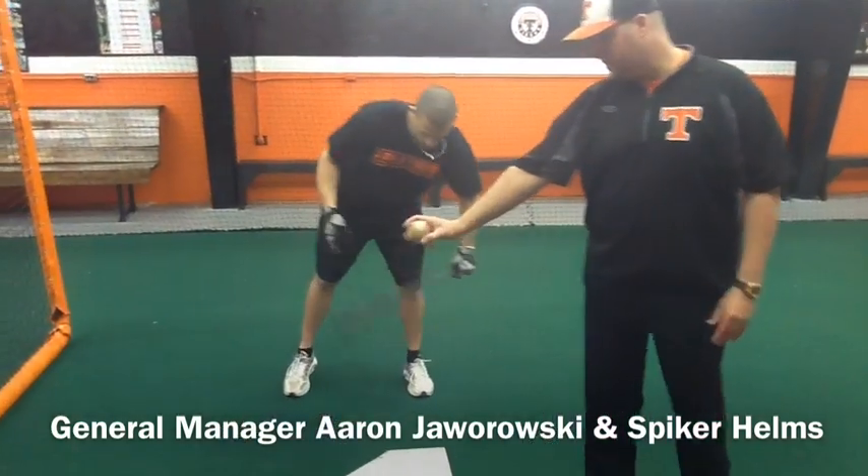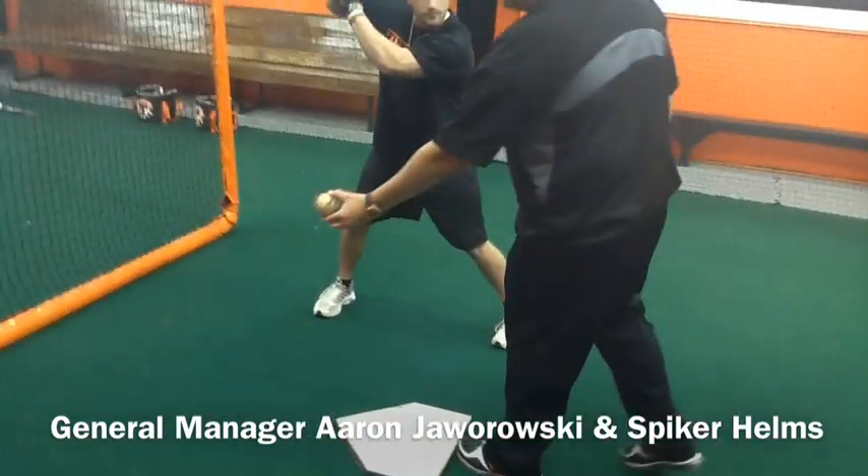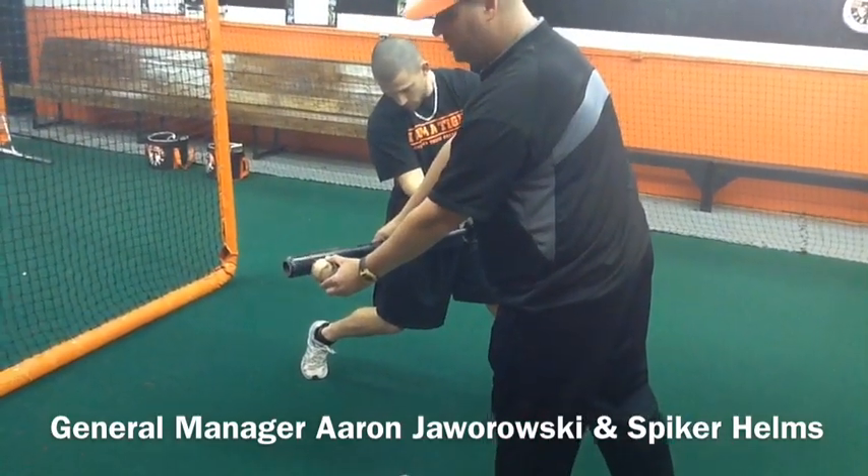First of all, directional hitting — the whole concept — it's a timing adjustment, not a swing adjustment. If the ball is thrown on the outside corner, he comes down at the contact point, saying the ball should be deep in the zone, meaning the hitter is letting it travel.